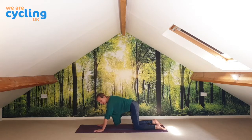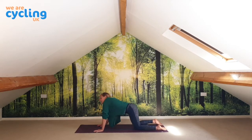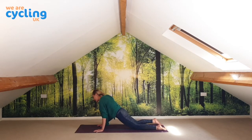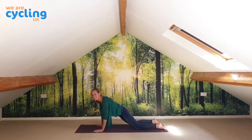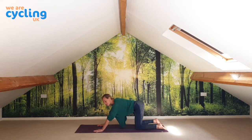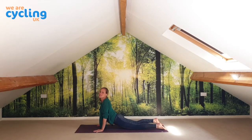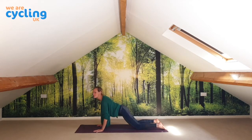Now let's move from cat-cow to making circles with our hips, making circles for the top part of the body — maybe making a figure of eight, going hips then into shoulders as if we're drawing a figure of eight. The great thing about being at home doing this class is you can kind of move how you really want to move. Let the pelvis just drop down, stretching through the back a little bit.